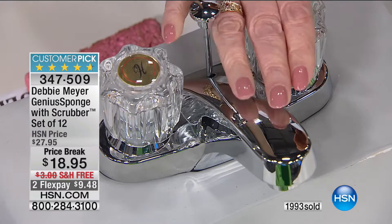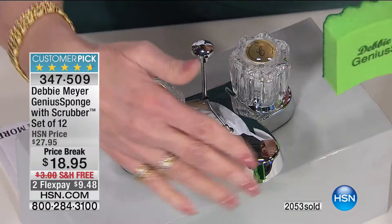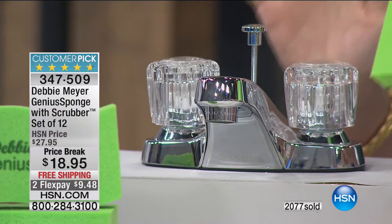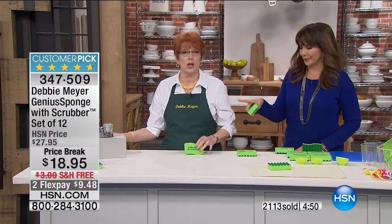By the time my old sponge smelled, it was way past the point of no return. In my house, more water gets thrown around in the bathroom than the kitchen. These are fantastic for wiping down after using an electric toothbrush — they'll actually shine your chrome because of their very dense surface. I keep them next to every sink. I also keep them in the garage for cleaning the car — you don't want to use that disgusting old sponge on your car.